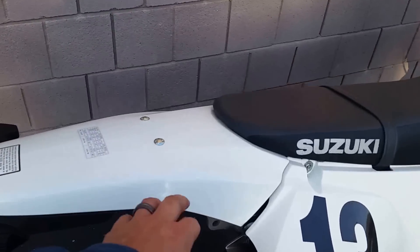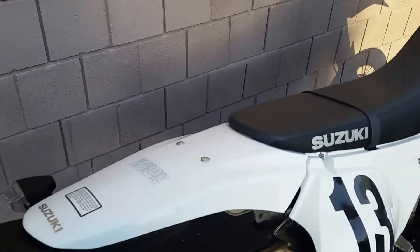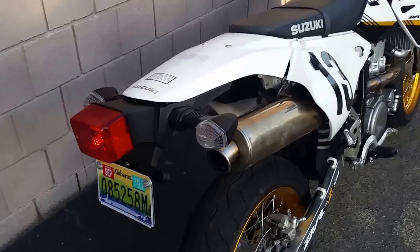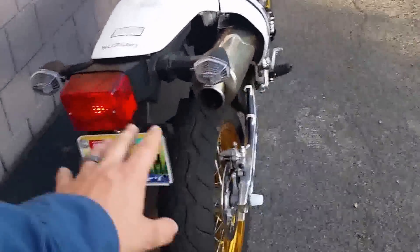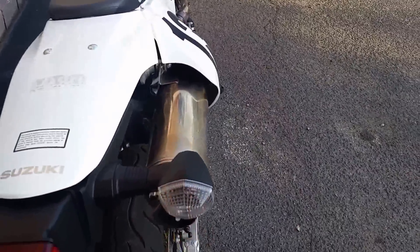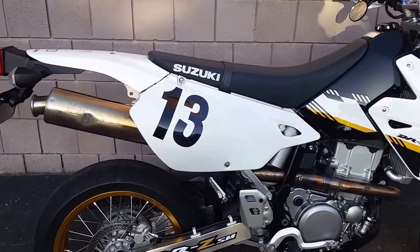I took off the rear bag and replaced those big ugly black bolts with some countersink bolts. I've got a DRC Edge 2 taillight kit that I need to put on there to eliminate this big ugly stock piece and these big huge blinkers. I also put some swing arm decals and DRZSM decals on there.